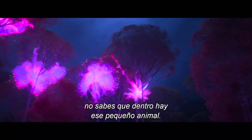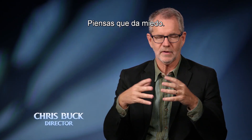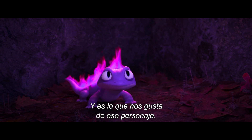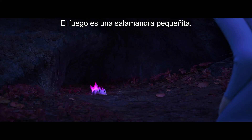When you first see the fire spirit, you don't even know that there's this little animal inside it. You just think it's a scary fire. So it's a big surprise to see the salamander. And that's what we love about that character. Fire is this teeny tiny little salamander.